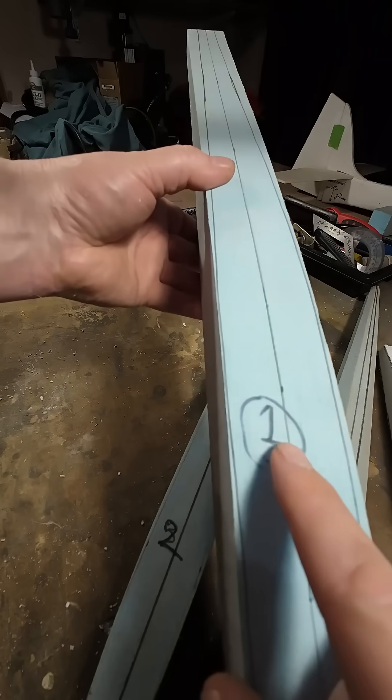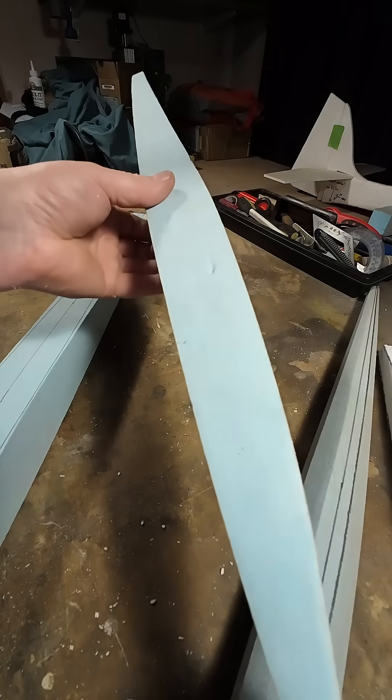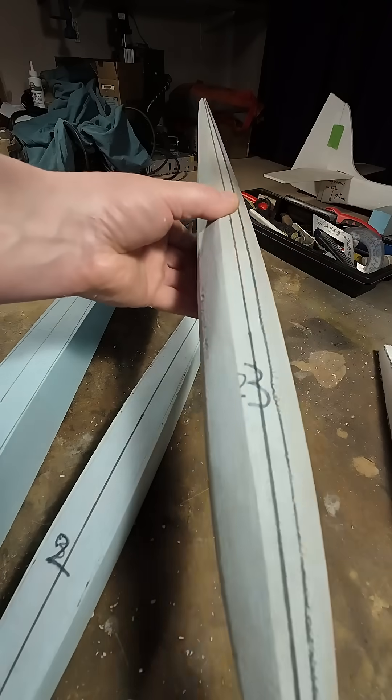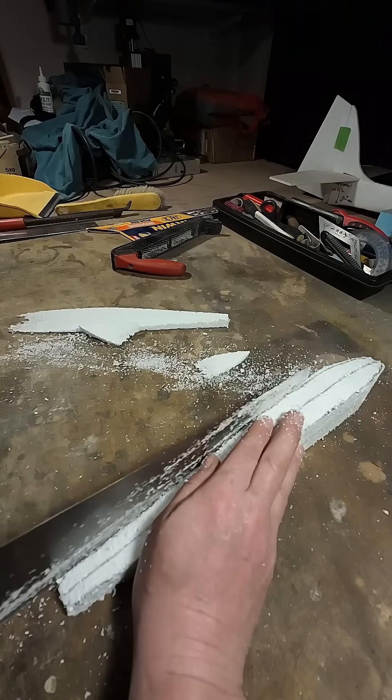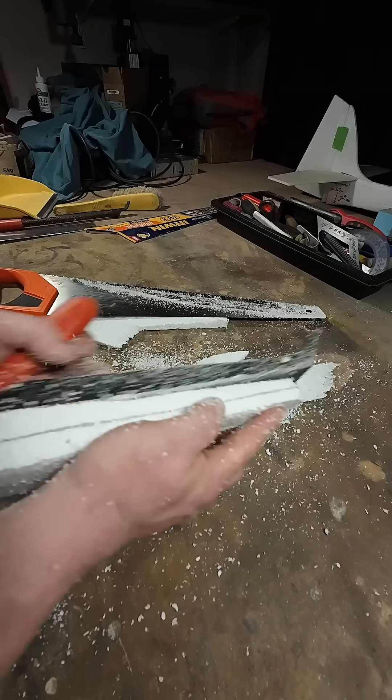If only you had done this, or done that. The game changer for me is Rapid Foam Prototypes. Before cutting expensive materials or investing time into complex moulds, I create a quick foam test piece.